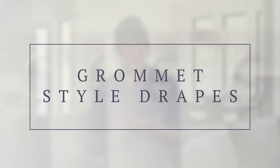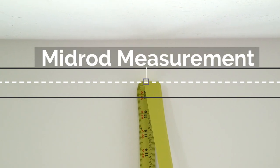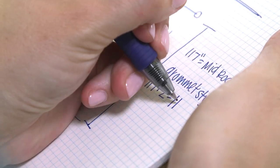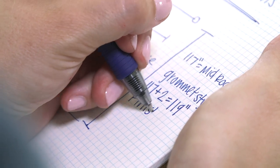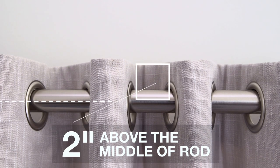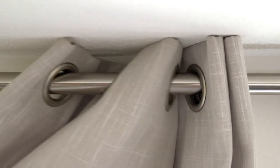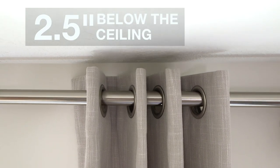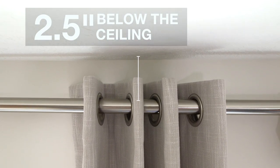If you're going to be ordering a grommet style drape, finding the length is just going to be a little bit different, but it's super easy. Just like before, you're going to take your mid-rod measurement, but this time you're going to add two inches. That number is going to give us the finished length of your drapes. Write this number down on your sketch paper. This formula works best on any of our rods and rings or one that you may find in a similar size. Because of the nature of a grommet style drape, the fabric is going to extend two inches above the middle of your rod. You will want to make sure that you don't visualize your rod too close to the ceiling, or else your fabric will rub on your ceiling, ruining your drapes. We recommend that the middle of your rod is two and a half inches below your ceiling so your fabric won't rub onto the ceiling.